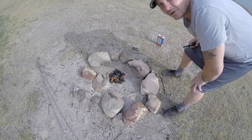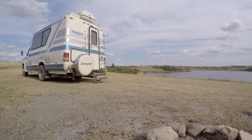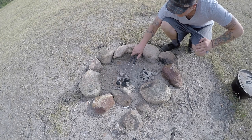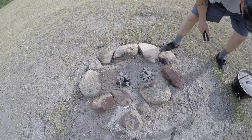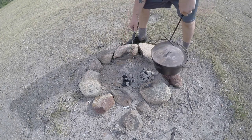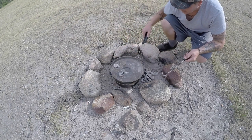We'll preheat the Dutch oven a little bit before we start adding the ingredients. My briquettes look like they're pretty well done. I've set the Dutch oven on — I've got the bottom there, 16 on top, and I've got a place on top which I moved over here. I'm just going to flatten out a base and let this warm up before we start putting in our ingredients.